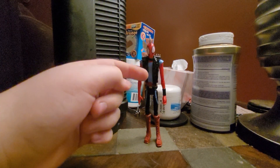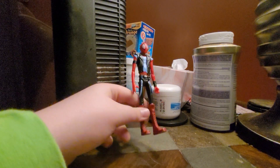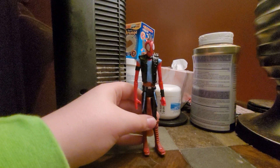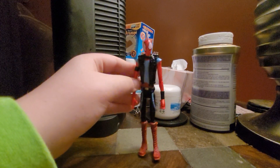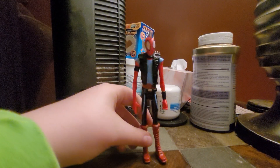Hello everyone, welcome back to another video. In today's episode I am going to be really quickly reviewing the Marvel Hasbro Spider-Punk figure from Spider-Man Across the Spider-Verse.